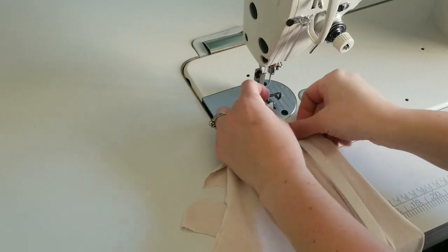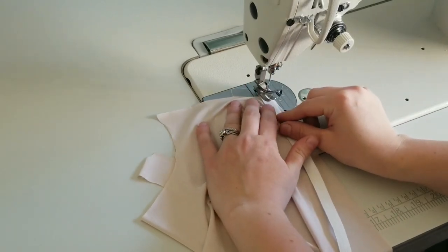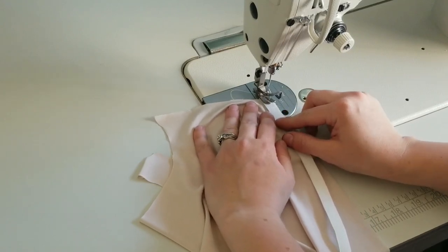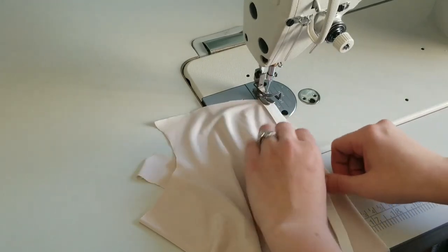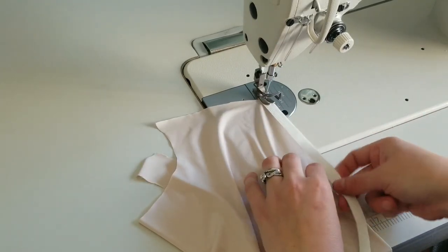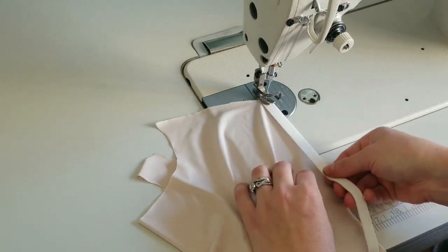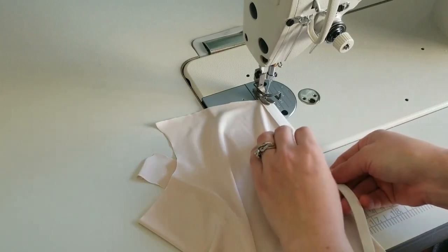You're going to put it right here — this is on the wrong side — and we're just going to stitch it in the middle. You're going to stretch it a little bit, about 50% stretch.